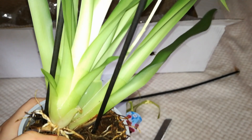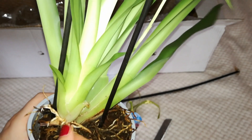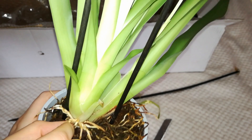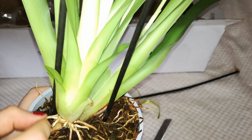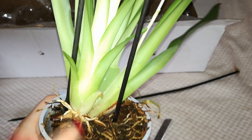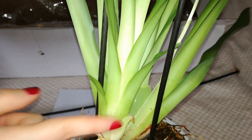This orchid is basically rootless. I also have a new pseudobulb here, which is my hope. The shoot is quite big, but I can see the roots have been munched and unfortunately they are completely dehydrated and desiccated, so they won't help me much.